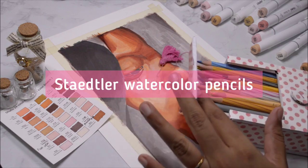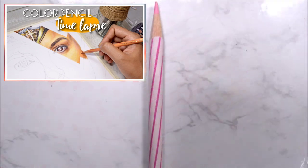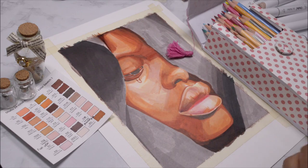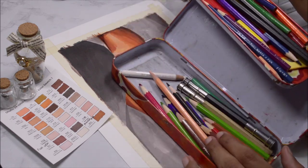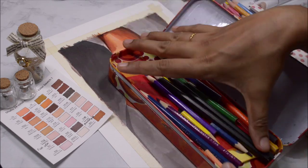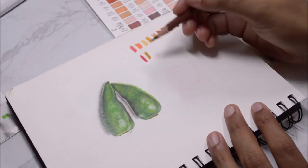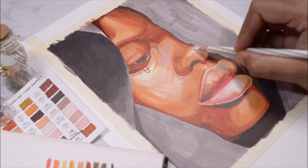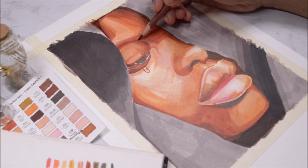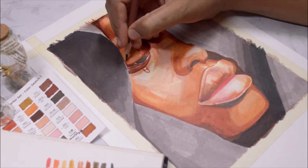For the color pencil layer I'm going to be using Staedtler watercolor pencils — I used these before in my Wonder Woman portrait, link in the description. This is a 48-color set, and I'm also using my Neocolor pencils. I made a quick color swatch of all the selected colors to make sure I picked the right ones. I'm starting with the lightest colors for the pencil layer as well, since color pencil is hard to erase.